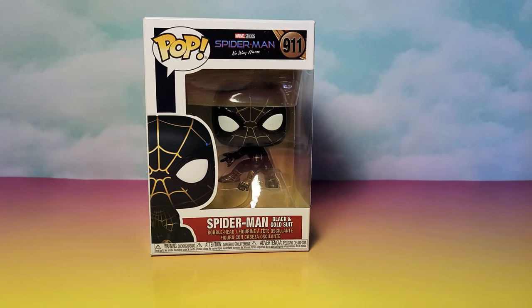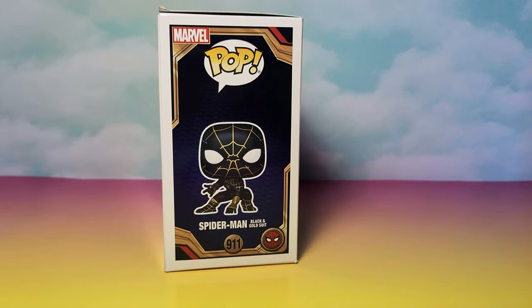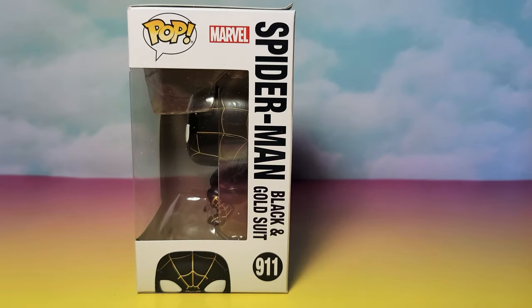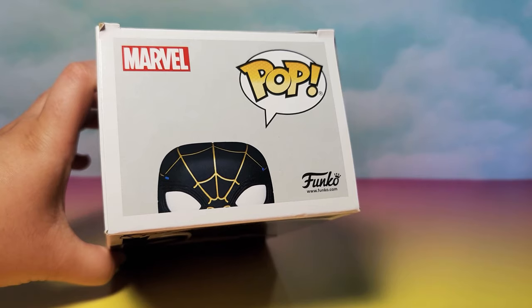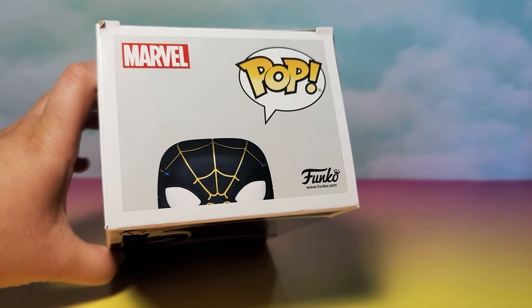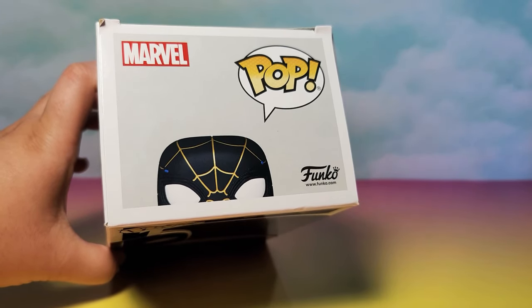I've also pre-ordered the rest of the pops in the set and they should be coming next week. I don't know why this one came a few days earlier than the others, but I'll be getting the other ones soon and making videos of those as well. The back of the box only shows three of the different pops, but there are more pops in this set. I've ordered the entire set of Spider-Man No Way Home Funko Pops and will be opening them all on my channel.